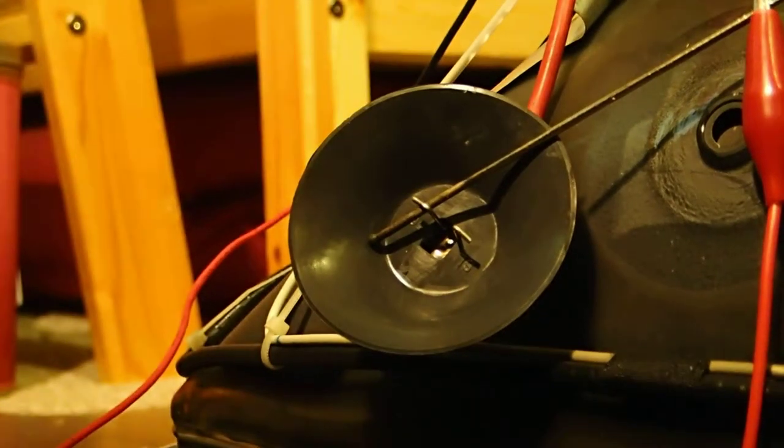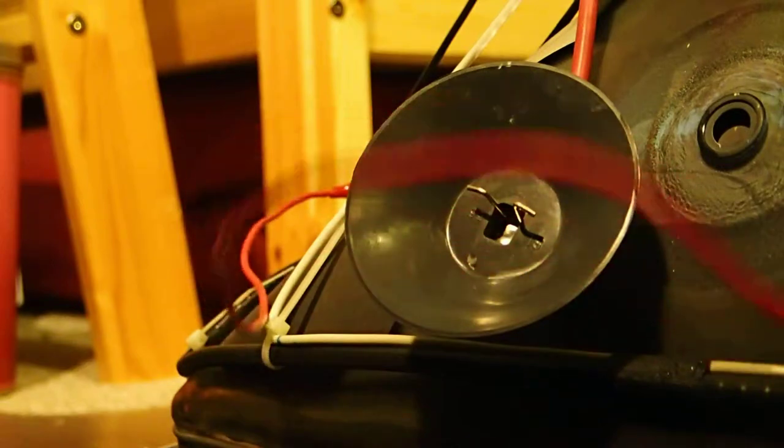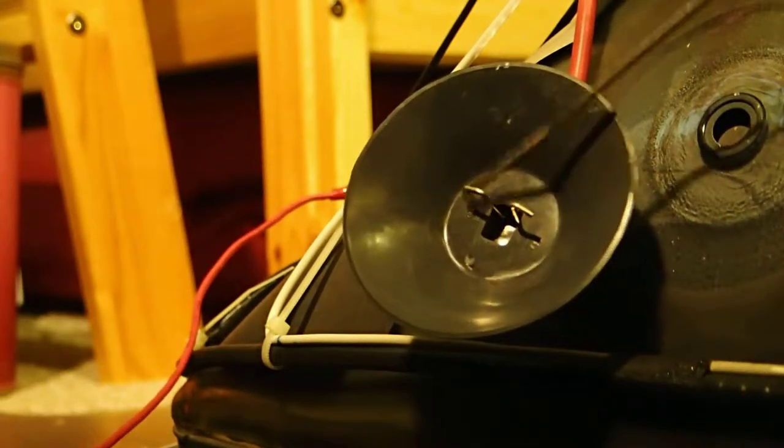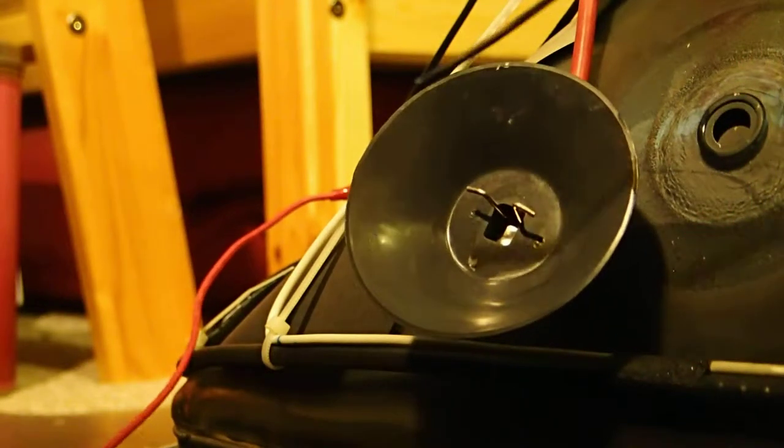Hey guys, it's Anton here again, and I'm going to be arcing the HV lead in a computer monitor to the CRT ground. This is running without a ballast, like previously the TVA was, and this is straight off the mains.